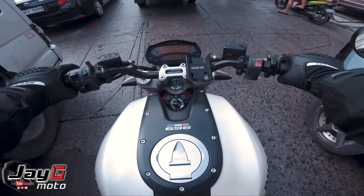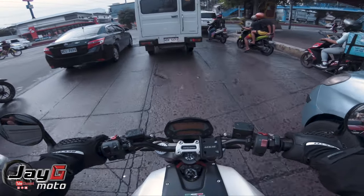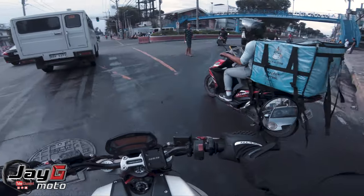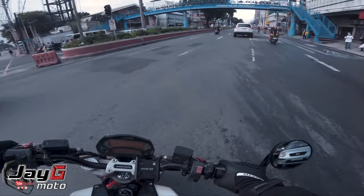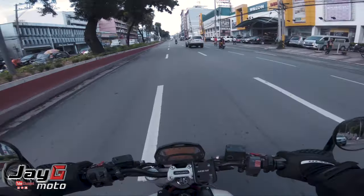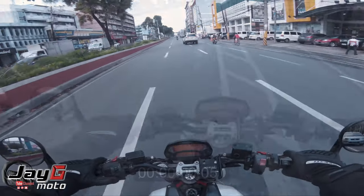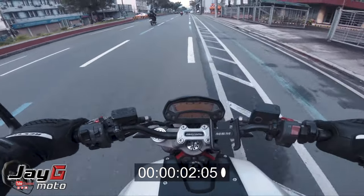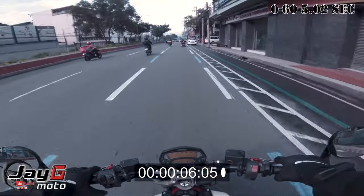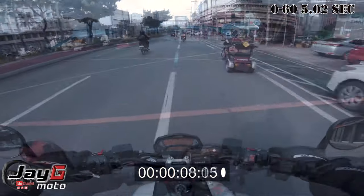It's quite hot but it's manageable if you know how to deal with it. Let's do the zero to 60 — and that's fast!